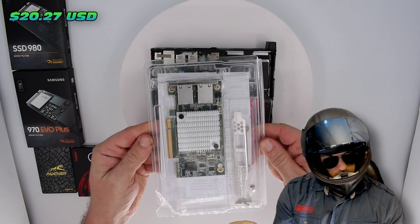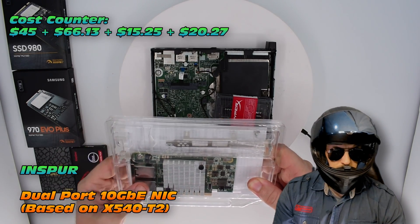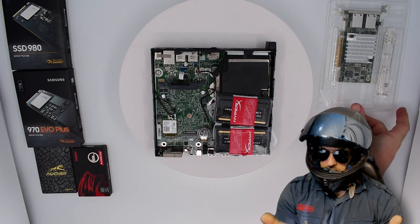Next key adapter: $20, 10 GB dual port network interface card. That's right, $20 — check the price on those, insane value. Hopefully it works, I'll let you know if it doesn't.